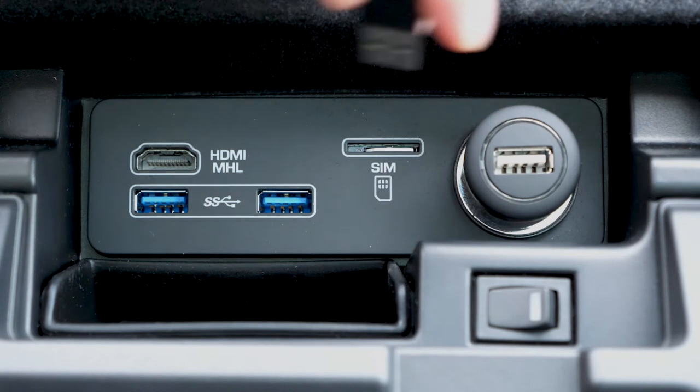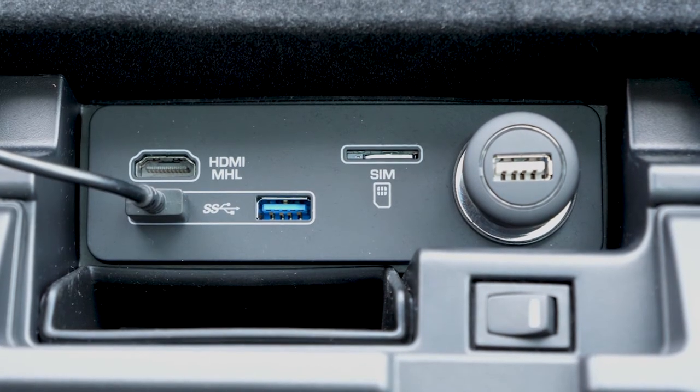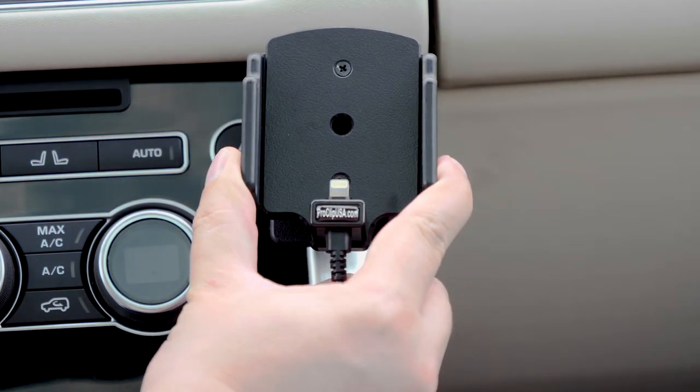You can plug the cord directly into a USB port for charging and data. Like all our holders, this one uses the AMPS hole pattern for easy attachment to a custom ProClip vehicle mount.